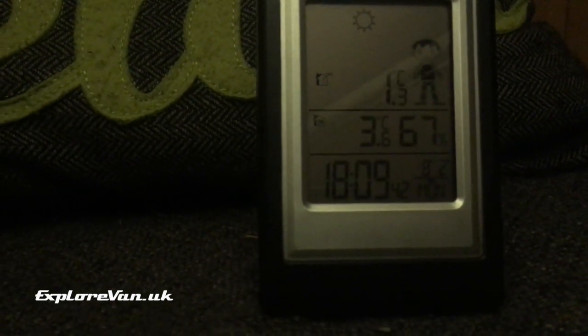It's now been on for an hour. Let's take a look at what difference it's made to the temperature in the van - and it's actually dropped by 0.4 of a degree.